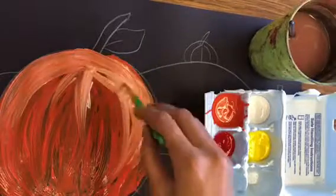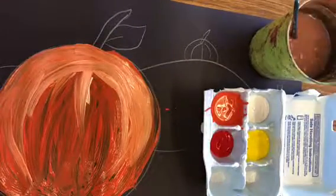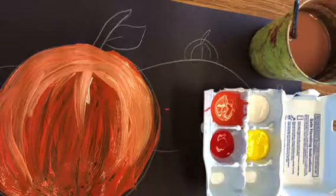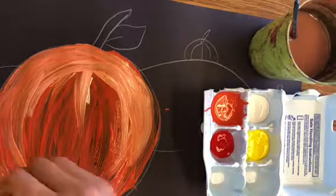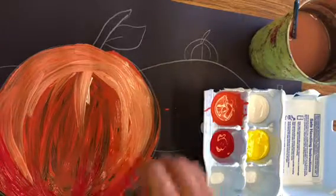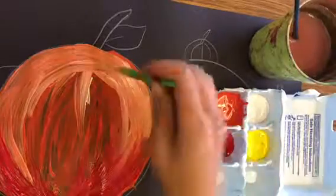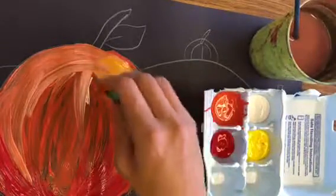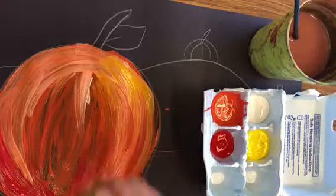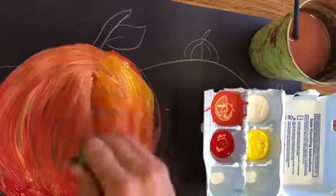If it looks a little too crazy, rinse your brush in water and use a clean brush to blend — the paint is still wet so it just blends together. That looks pretty cool. On the bottom of my pumpkin there should be a little shadow, so take the red because it's a little darker, and paint the bottom. Then rinse your brush and mix a little yellow in at the top too — you can start to play around with blending.